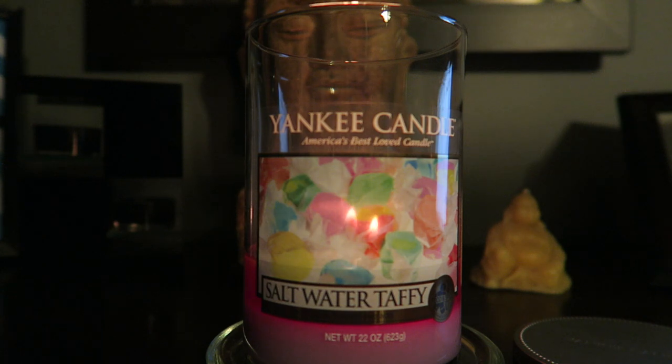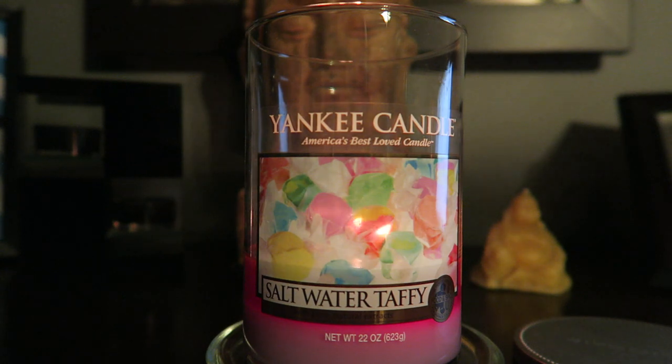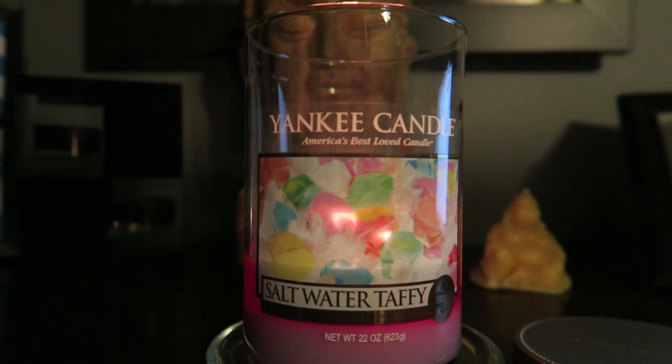I like the scent — the throw is just so pathetic. Maybe I got a dud, because I've heard some people say it's okay but pretty light; mine is super, super light. I can't recommend this based on my experience, but as we all know every candle is different, so if you buy it you're just taking a chance. Anyway, that's my review of Yankee Candle's Saltwater Taffy. Thanks for watching — please comment, thumbs up, and subscribe for more videos. Talk to you later, bye guys!